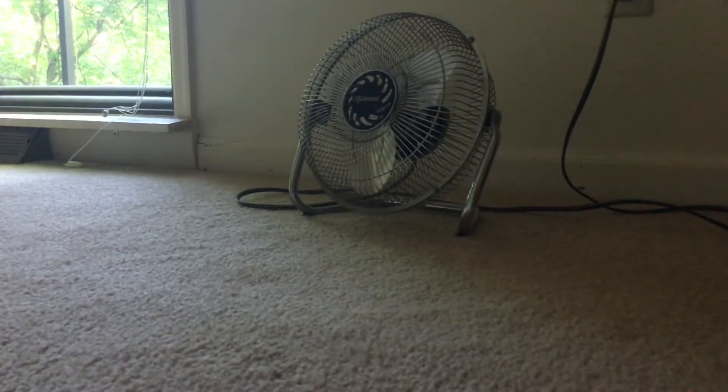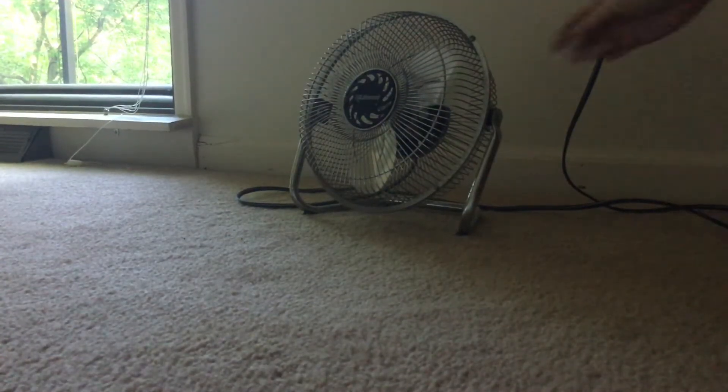I'm gonna plug it in real quick. Forgive me if this fan does look a little bit dirty — it has been sitting for a long time, so it's pretty dusty. I'm gonna start from high.